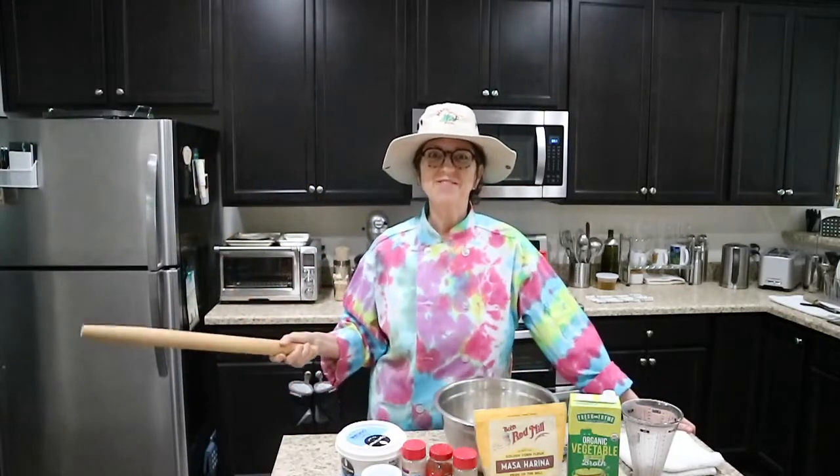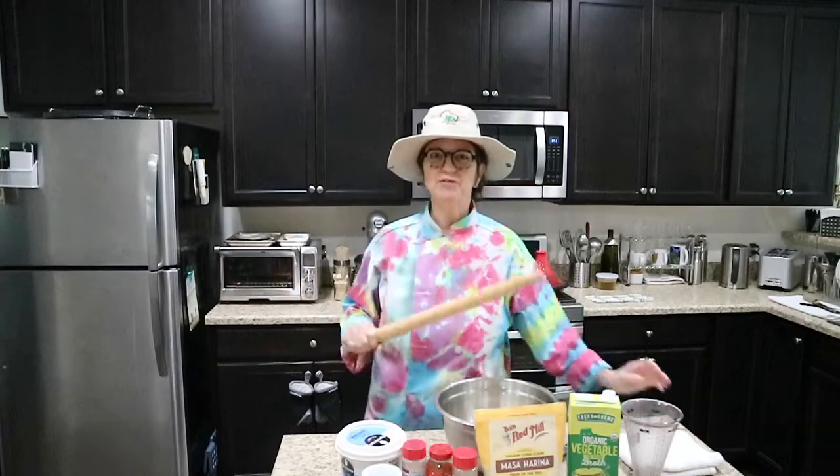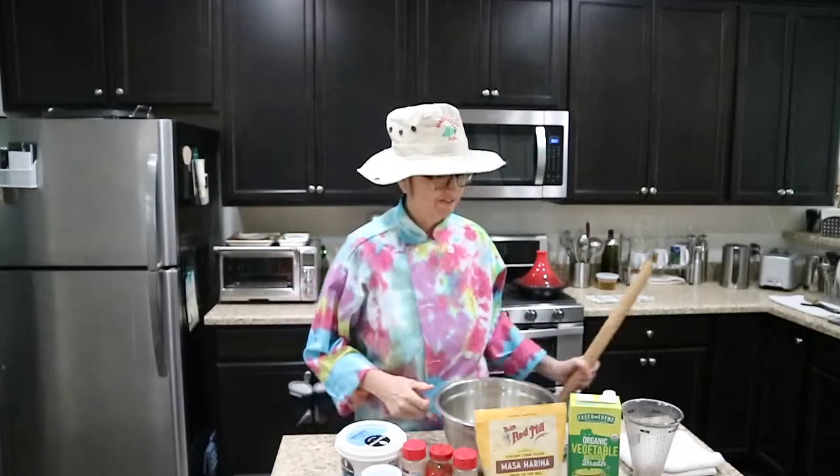Good morning family and friends, welcome back to the Food Laundry. Today we're doing a little bit of Latin American type food — we are making corn tamales today. We're going to do a vegetarian and a chicken tamale today.